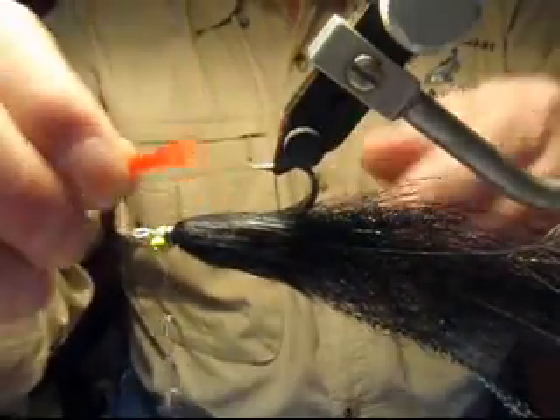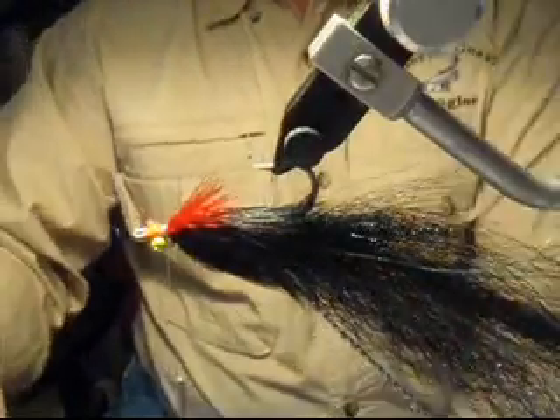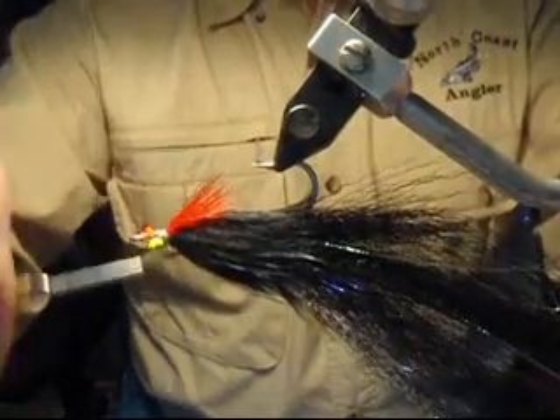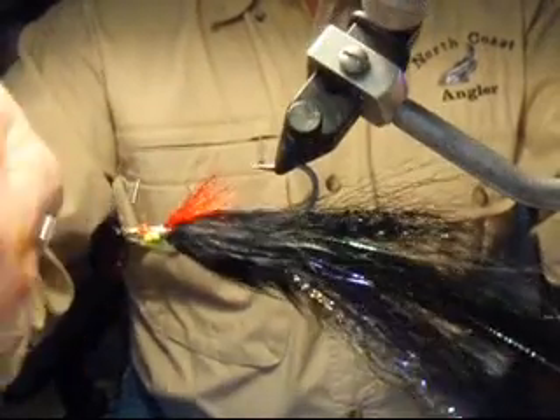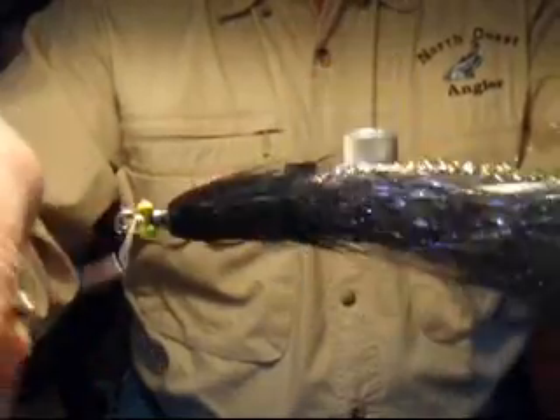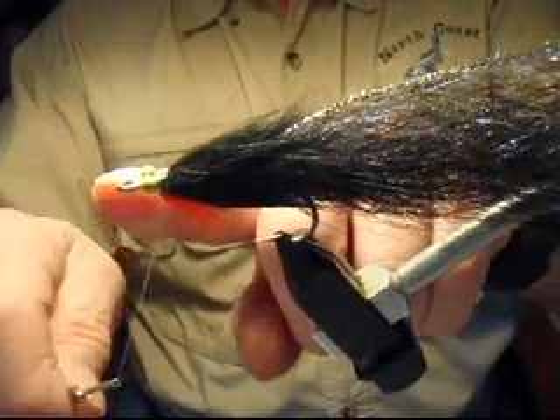Finally, I'm going to add some gill rakes — a short piece, a small clump of red super hair. Just tie it in just after the bead eyes, snug it down pretty good, and clip off a bit of the excess. Finish tying in that material with several figure eight wraps around the bead eyes. The red gill rakes are an important indicator for strike — they generate an impulse strike many, many times. Fish will look for that.